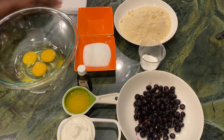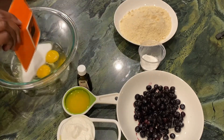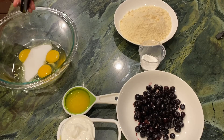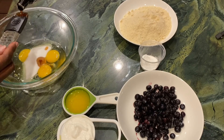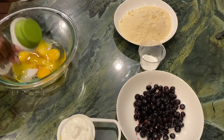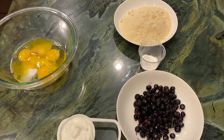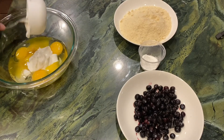Then you're going to add one cup of your monk fruit sweetener or your sweetener of choice. After that, you're going to add two teaspoons of vanilla extract. Then you're going to add one-third cup of melted butter — I use Kerrygold butter, but you can use your butter of choice. And then you're going to add one-half cup of Greek yogurt.